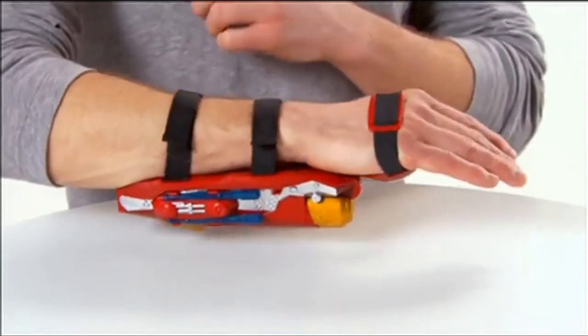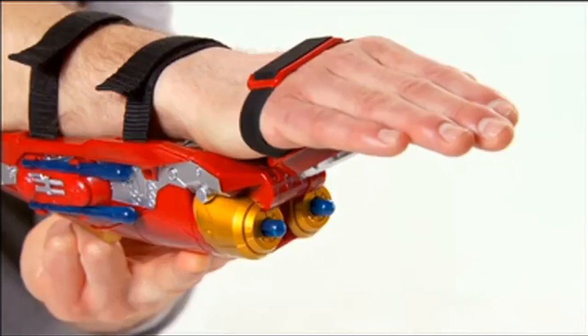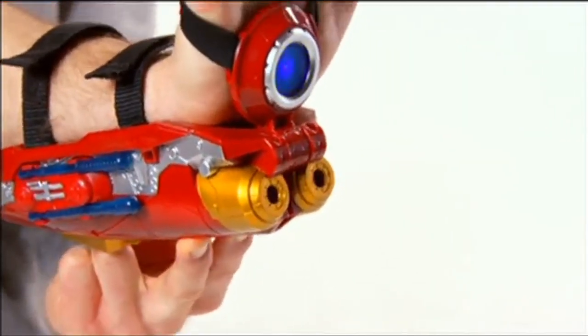Just place the straps over arm and wrist and turn it on with the switch on the top. Then you're ready to fire missiles over 20 feet and activate sounds by lifting the wrist.